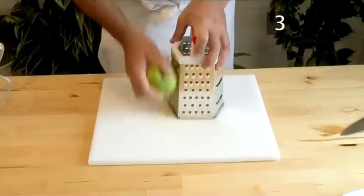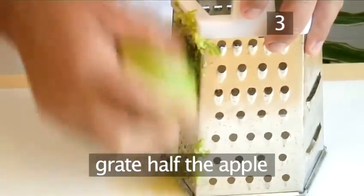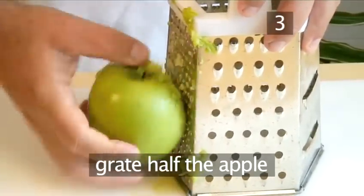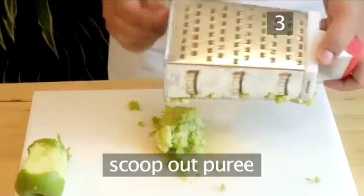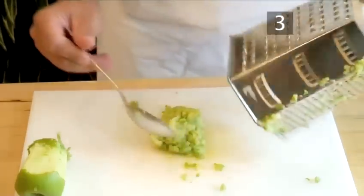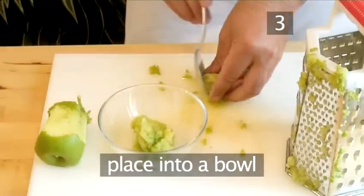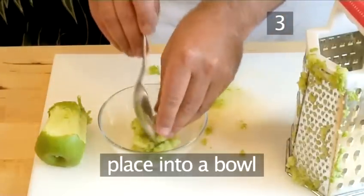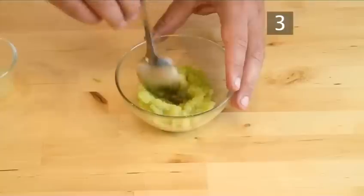Step 3: Make the apple puree. Take the apple and grate using the fine section of the grater — half the apple will be enough. Scoop out the fine puree from inside the grater and place all the puree into a bowl. Add the lime juice and mix together.